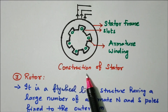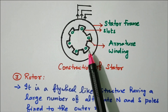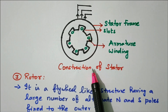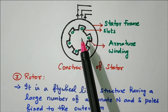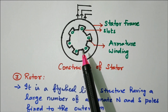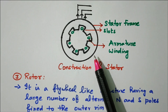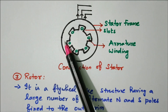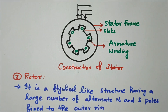Looking at the diagram of the stator: the armature winding is placed in the stator, and field winding is placed in the rotor. The stator frame and slots are visible — slots may be either fully open, semi-closed, or fully closed. This is the entire cross-sectional view of the stator.